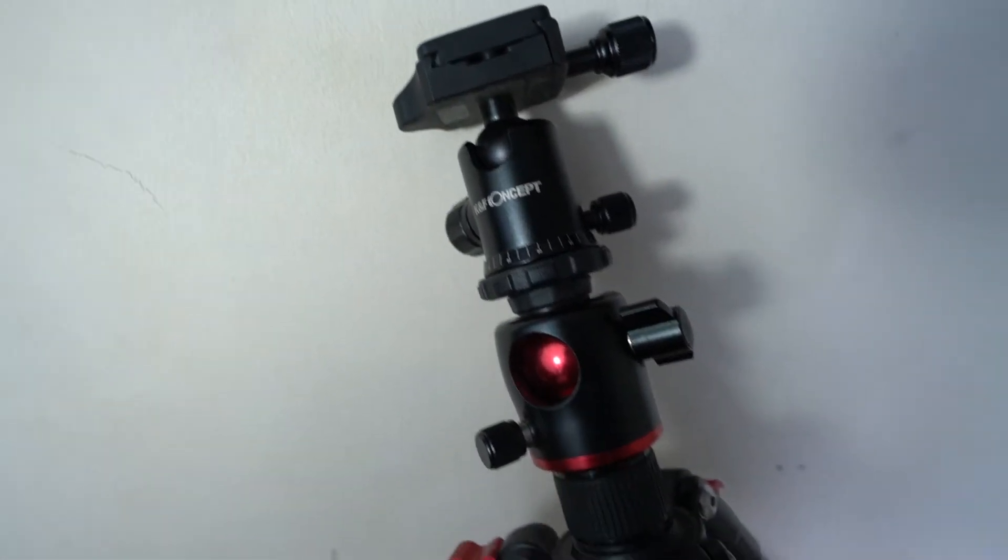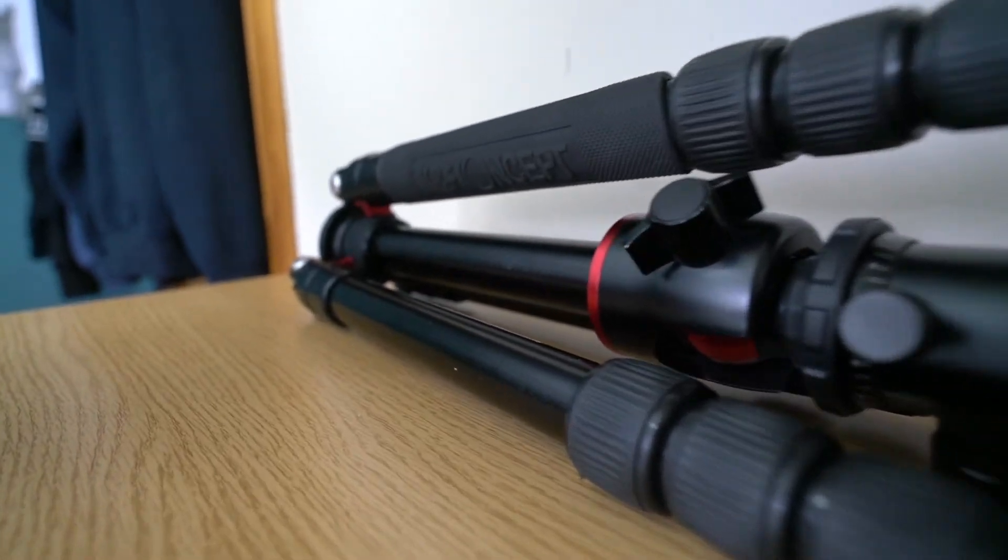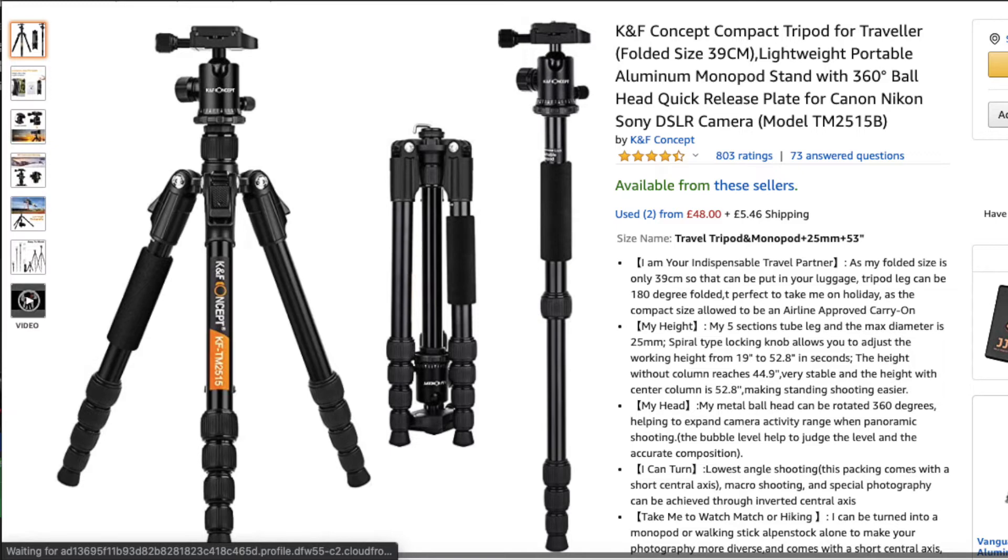As for the tripod head, it's a mid-range design with a few knobs and adjustment tools to get the shot you want. It's good, but it lacks the fluid head movement you'd want for video or slow-motion footage. If I could go back, I'd probably invest in a slightly more expensive tripod given how much I use it. It's fine if you're just starting out, and I'd also consider getting a video-style head with a handle for more cinematic shots.